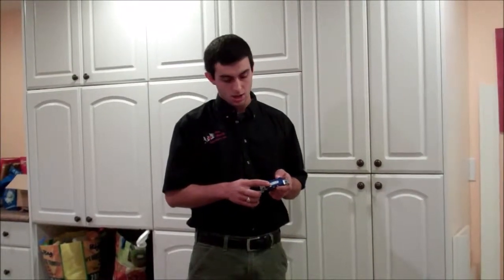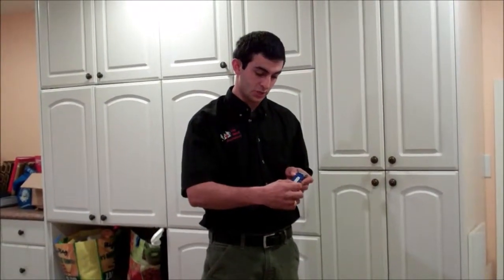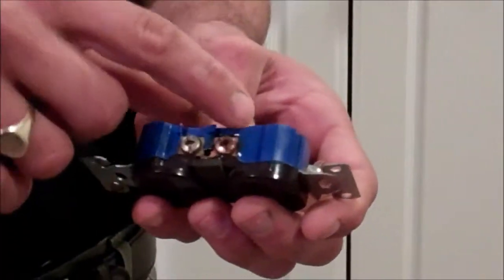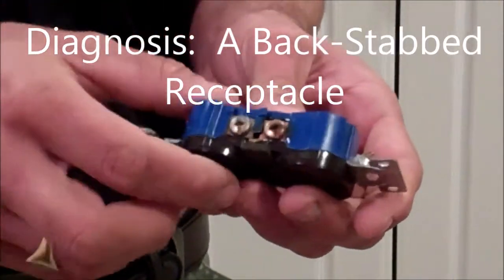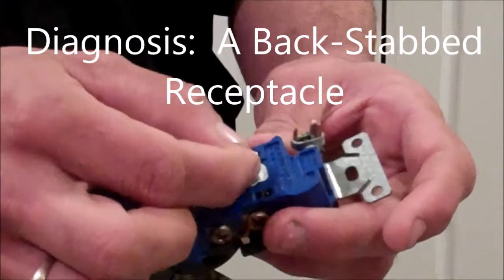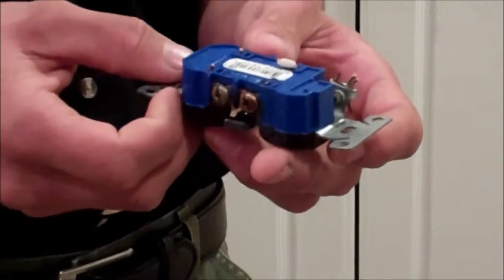I found this receptacle in your home — it's a backstab receptacle. That's the reason why a lot of your outlets in the basement weren't working. As you can see, the neutral on this receptacle has broken off and this one is actually very loose. It's actually melted around the screw because of its loose connections. You can see the charred marks and the swollen plastic right there, and how loose this connection is. This is caused by backstab receptacles.